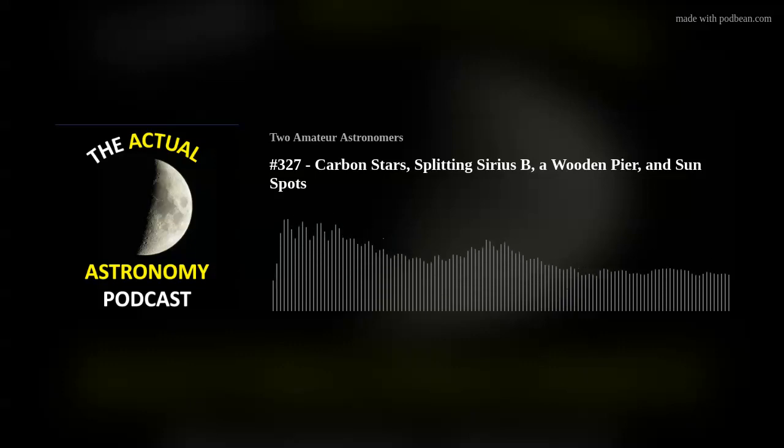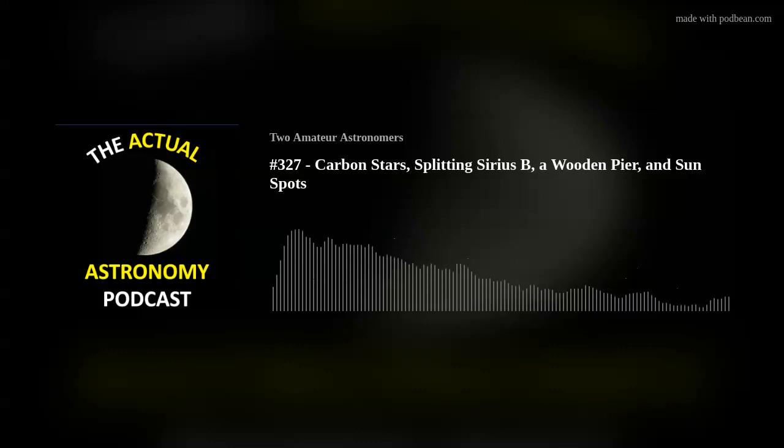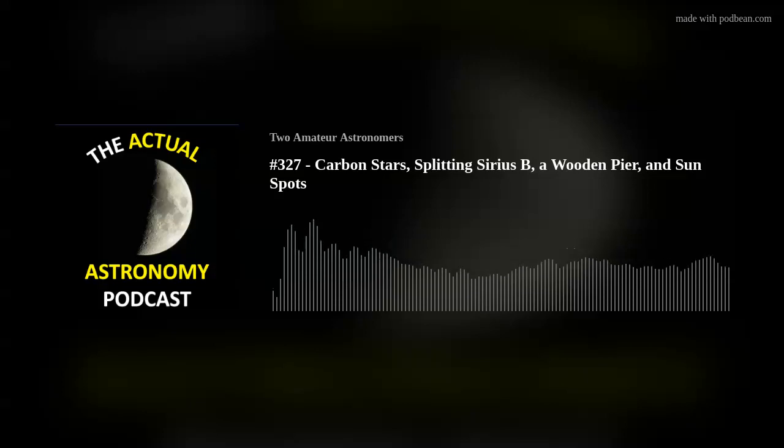Similar to double stars, you can observe carbon stars any night — it doesn't really matter if there's a moon in the sky, and even some light pollution doesn't matter. It's nice to have projects like that you can work on pretty much anytime you want.